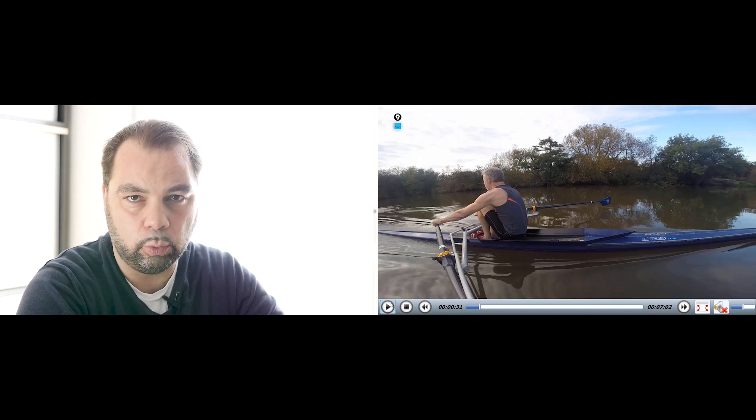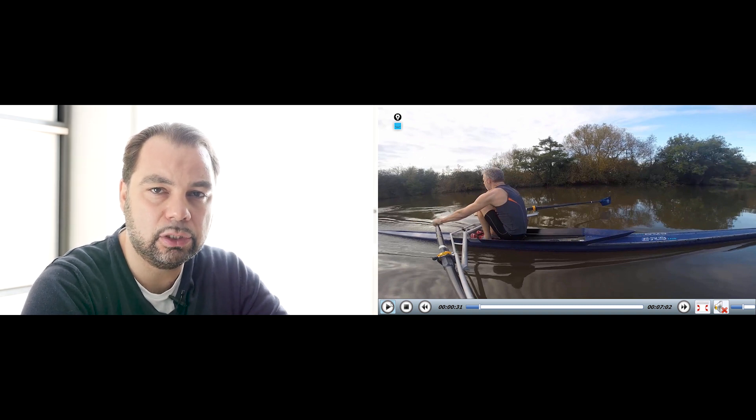Ladies and gentlemen, hello and welcome everybody. My name is Aram and today I would like to talk about a pretty typical late starter's master's rowing technique problem.